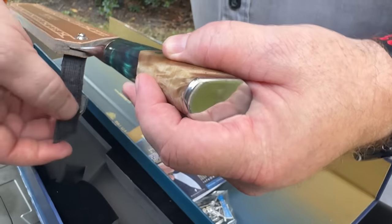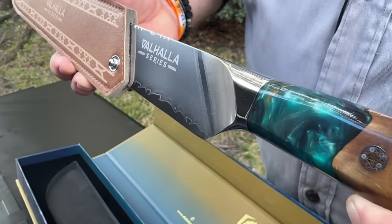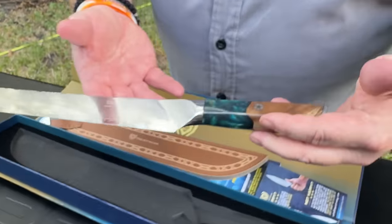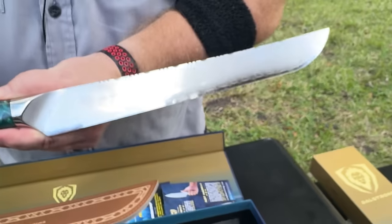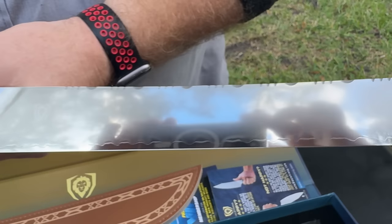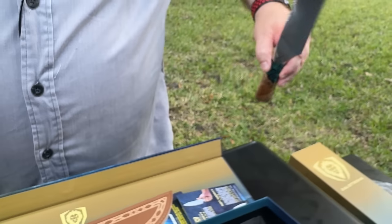Go ahead and unsheathe it. There it is — 12 inches. Look at the size of that slicer! I think this is going to make easy work of the turkey, and next time we're doing a brisket. The handle is absolutely gorgeous — I love that every single handle is going to be different with the resin and the wood. You've got the mosaic rivet right there. An absolutely magnificently beautiful blade.